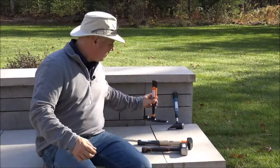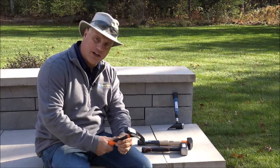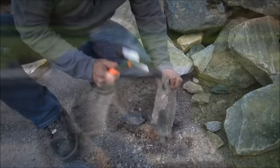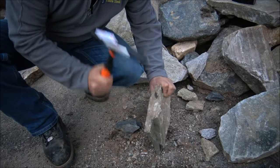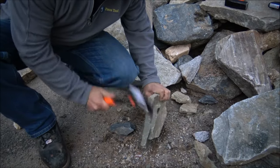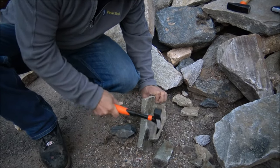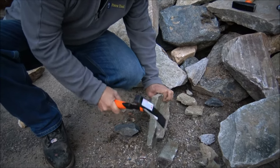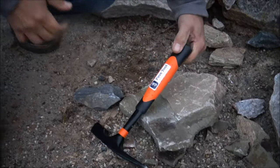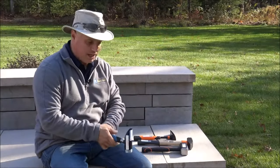This is a true chipping hammer for your brick or smaller products — it has a nice chisel point. It also features an ergonomic handle that's real soft and takes away vibration. This next one is a kind of unique hammer that we really like.